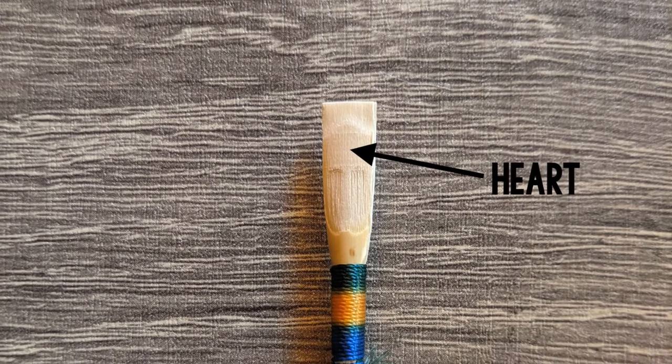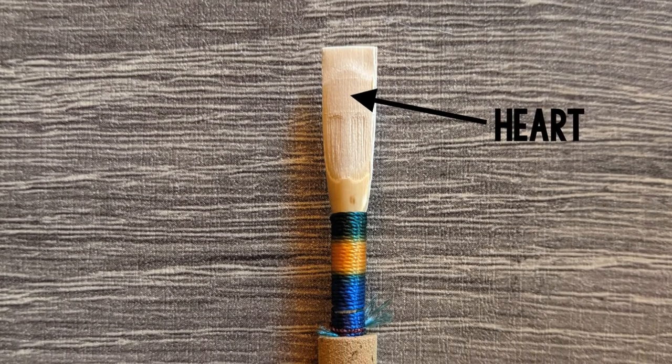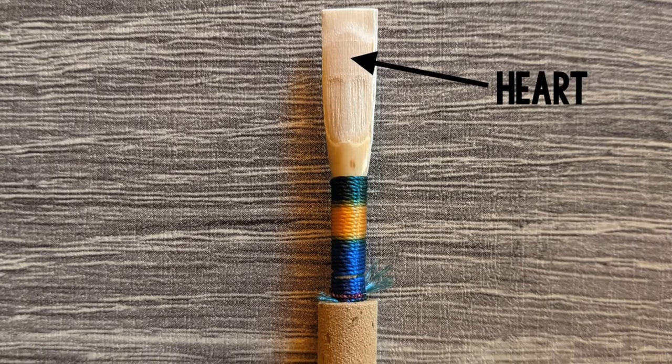The part of the reed behind the tip is called the heart. If there's too much cane left in this section of the reed, it may be difficult to blow.